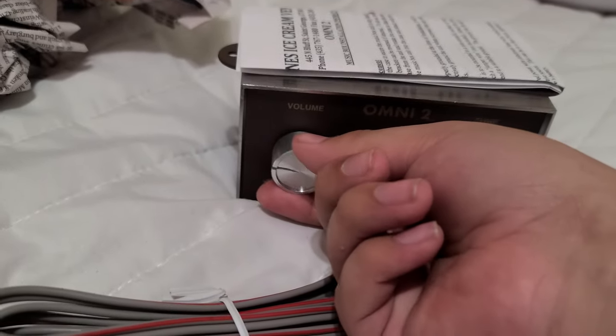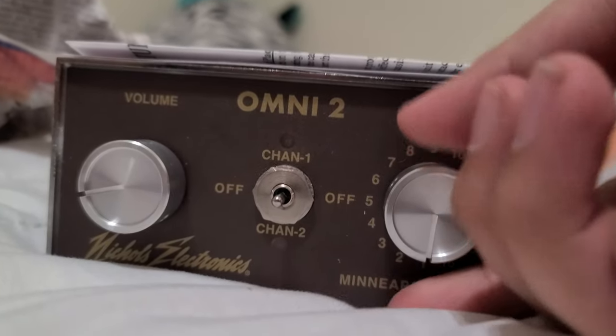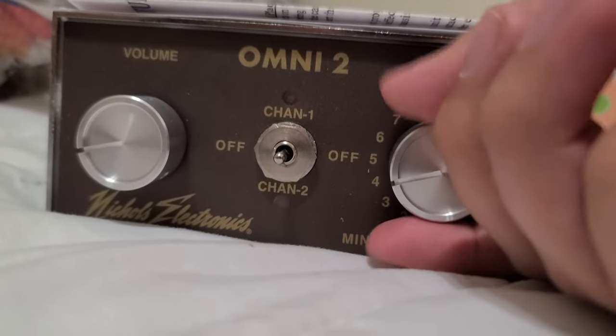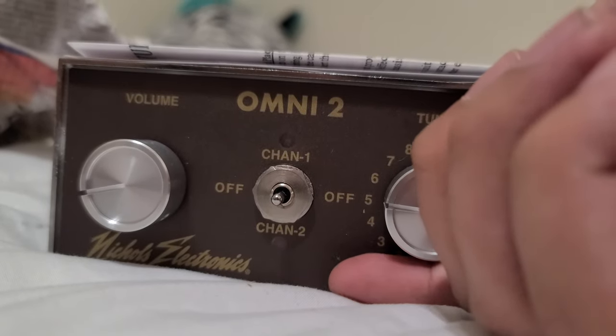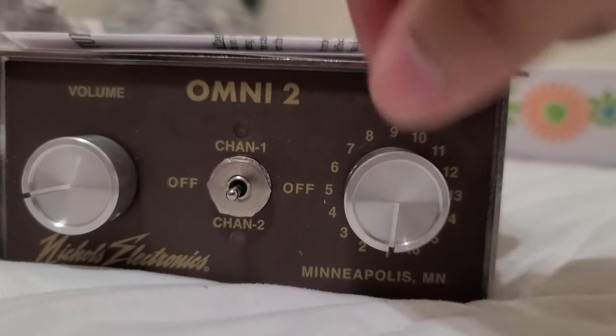Here's the volume knob — you can just change the tune. Now I can do a quick test, but it's late right now. I guess a quick test shouldn't hurt.